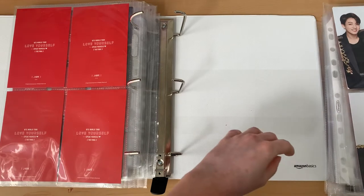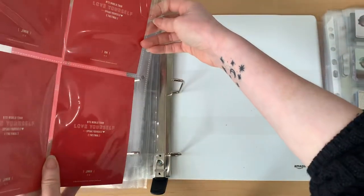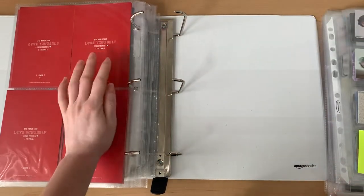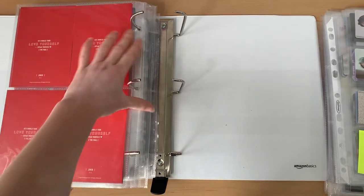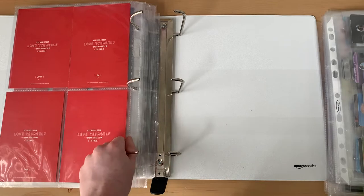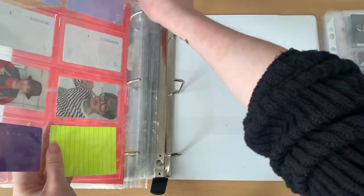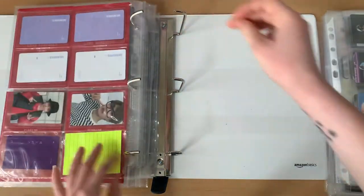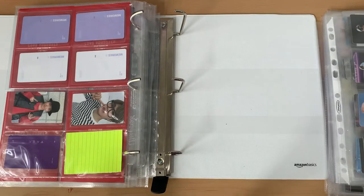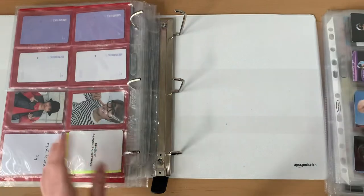I'll keep going until every sleeve is in this binder. That way it'll be more convenient — I'll go down from having three separate BTS photo card binders down to just one. Okay, we're less than halfway and the rings are still not completely covered, which is good. I'm hoping it stays that way. Now we're down to DVD photo cards, so this is the start of the second binder's content.